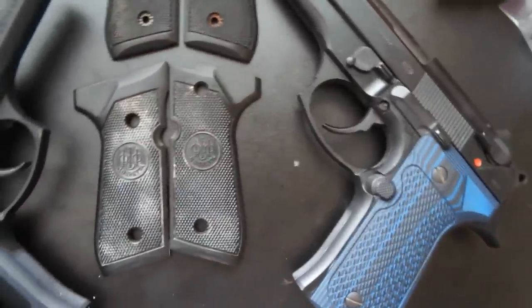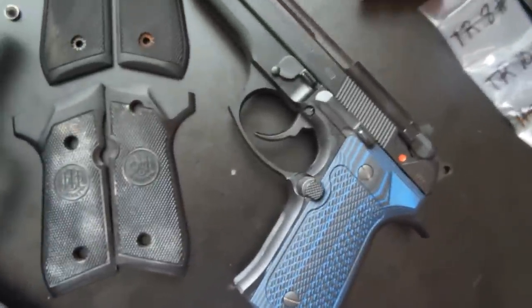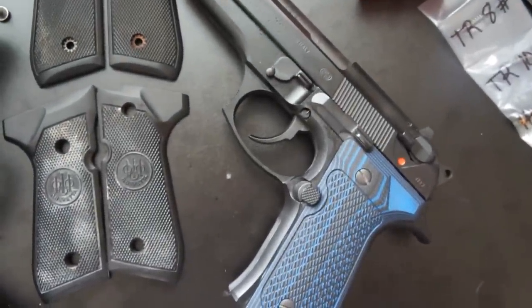I haven't had any issues running this in competition. This was the pistol I used to win my fast coin. Obviously, I can shoot the gun pretty quickly with this sighting system.